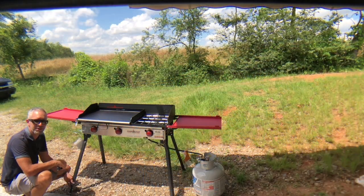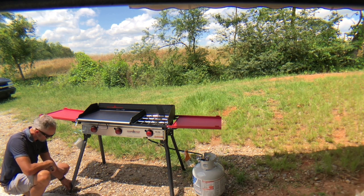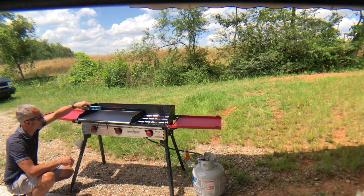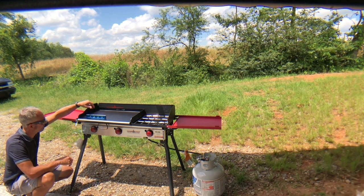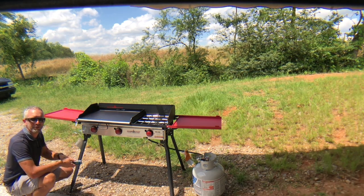A nice feature is to have these adjustable feet, being out in the different terrain that we're going to be in. You could set this adjustment up — and of course I'm a technician so I like things to be really nice. I've got my level out. Looks good, now the eggs won't run right off the grill.